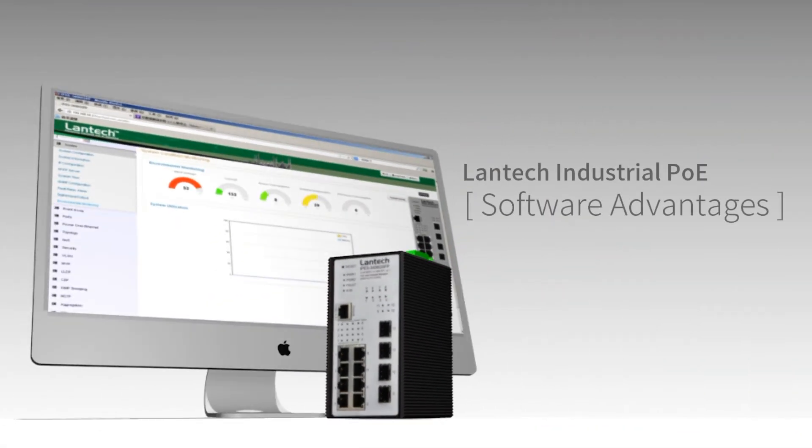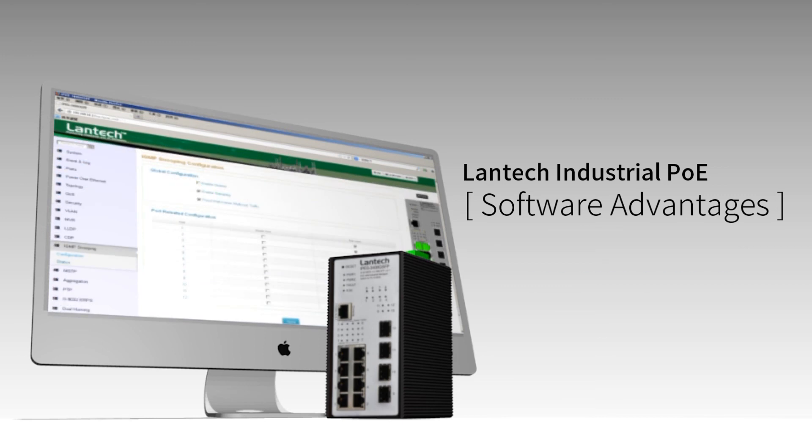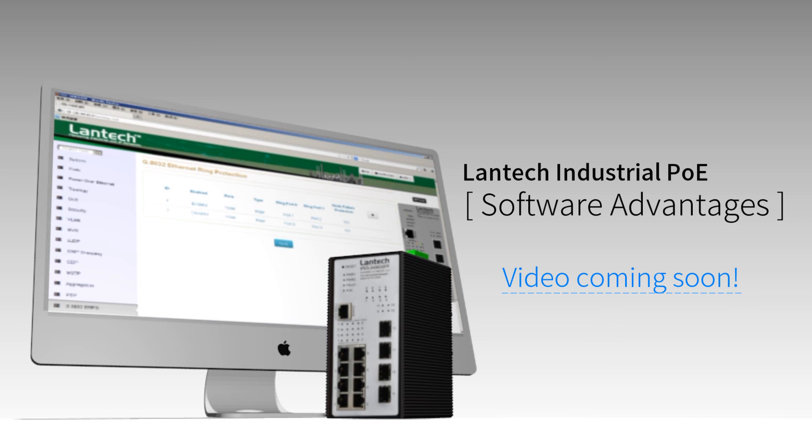With the best hardware design, Lantac industrial PoE switches also deliver leading software advantages for multicast and video surveillance networks. Stay tuned.